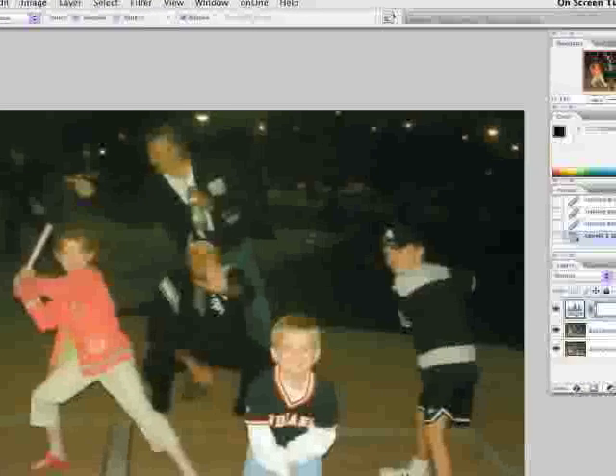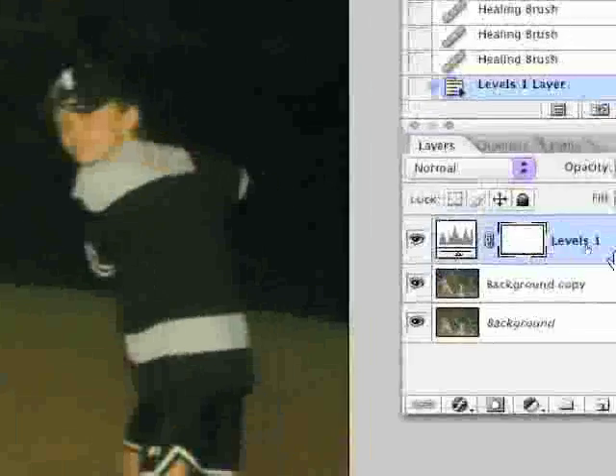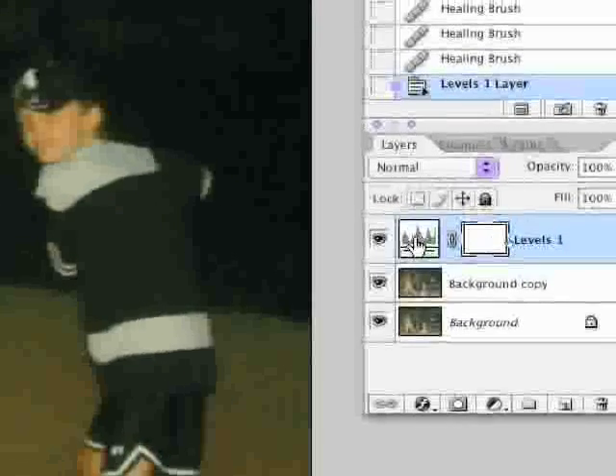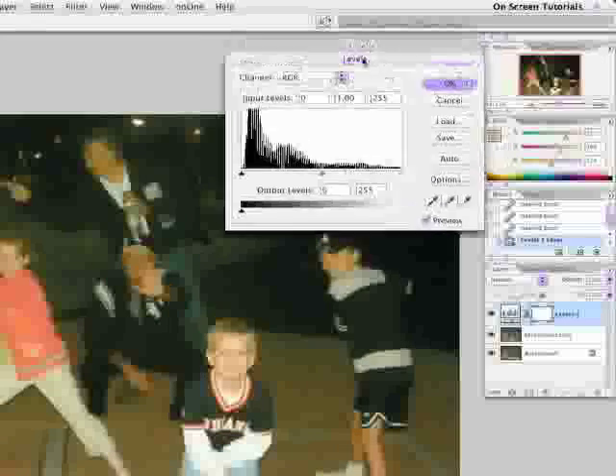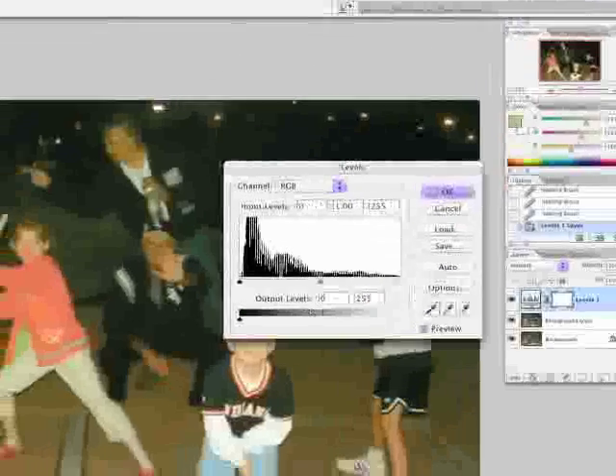And we're much closer — not perfect, but we're closer. Fine-tune the color: in the layers palette, double-click that histogram icon and it'll bring up our levels dialogue box for further adjustment.